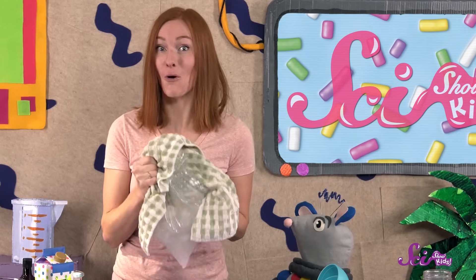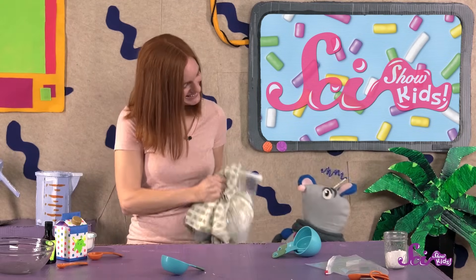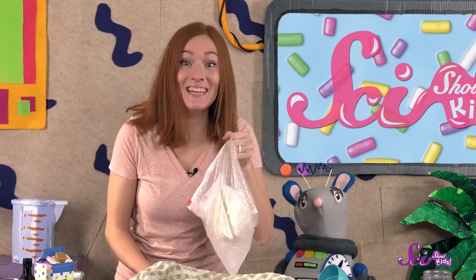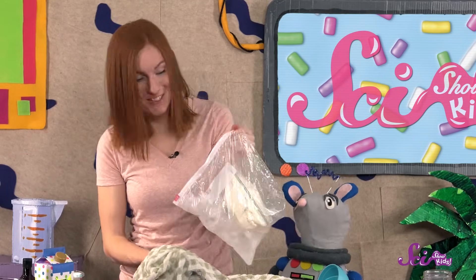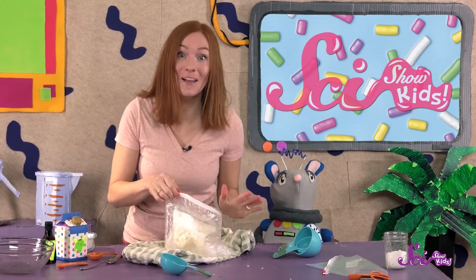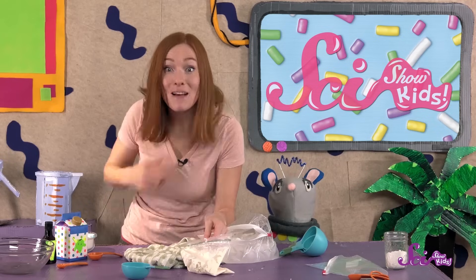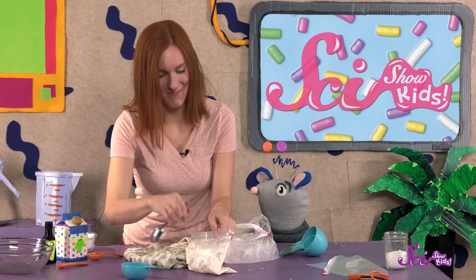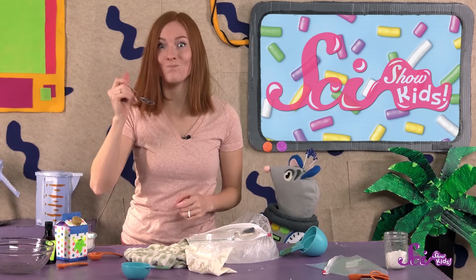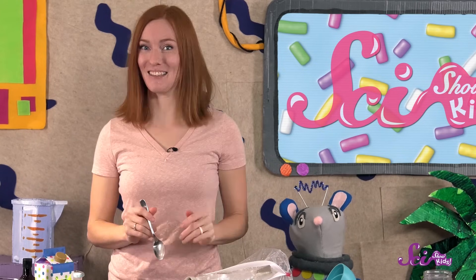If our salt water solution is as cold as it feels, that should take about five to ten minutes. Ooh, it's getting there! It looks like whipped cream now, just a little bit longer. Ooh, it's looking a lot more like ice cream to me. Let's open it and check. Make sure you have a spoon handy to taste test. What do you think, Squeaks? Mmm, tastes good to me! We did it! And we hope your science ice cream is delicious, too!